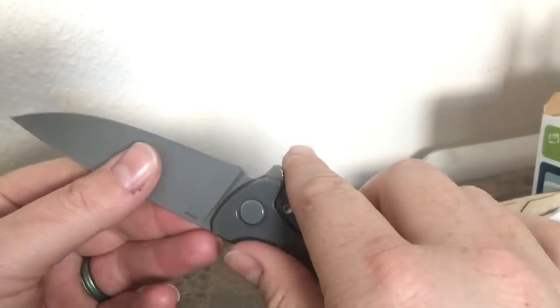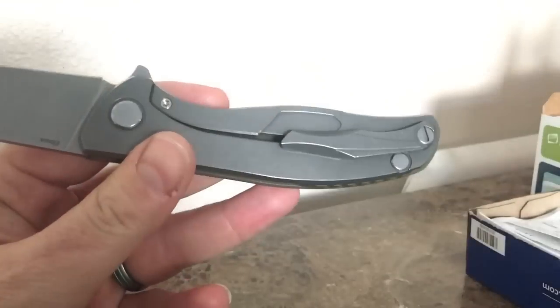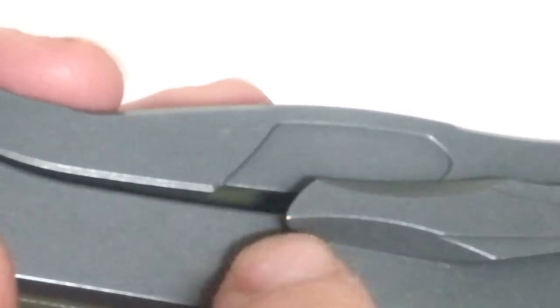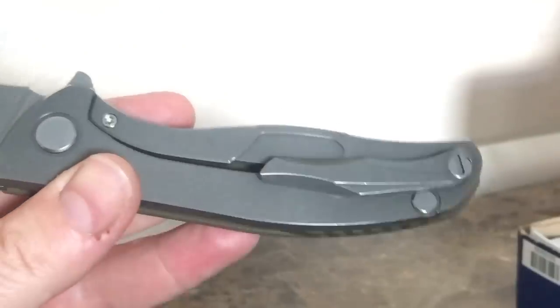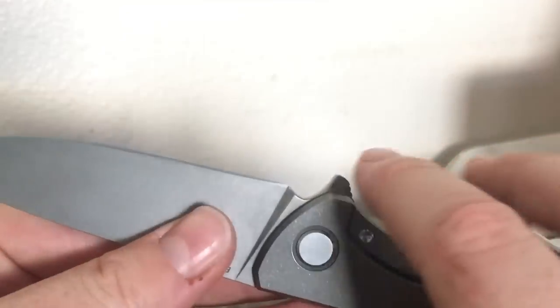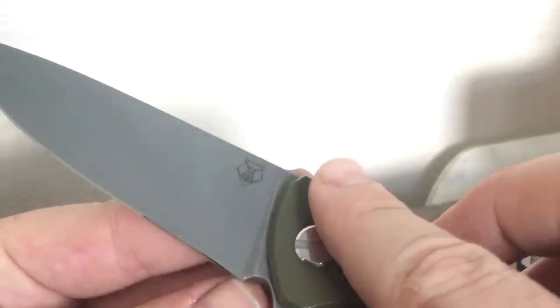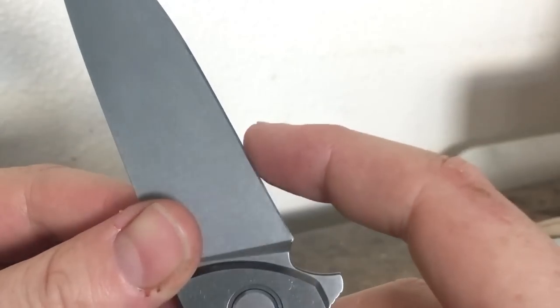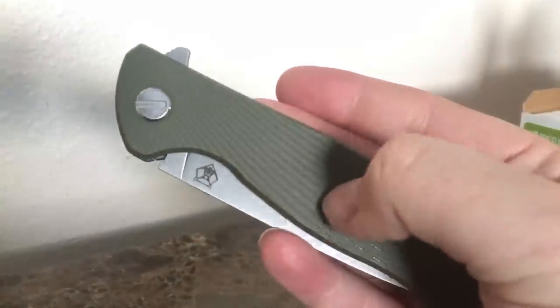You can see they milled out the titanium for lightening — it is a light knife. All in all, these are really comfortable knives. There are no real hot spots on it at all. Even that sharp point on the clip, for as much as it bothered me, is not really a hot spot in hand. They're really attractive. I wish it had a bit more of a choil, but these are ground well enough that the very tip is every bit as sharp as the rest of the blade.